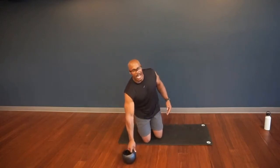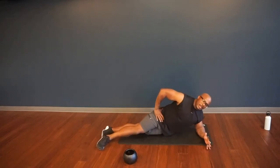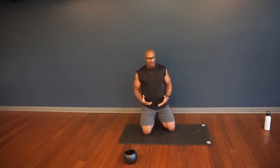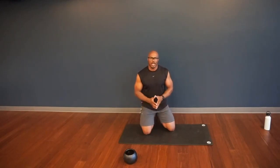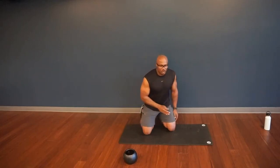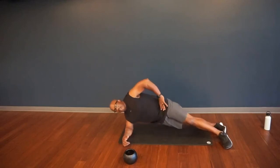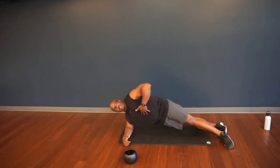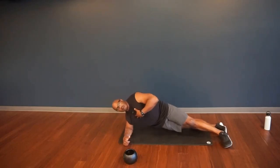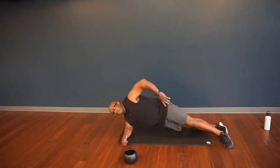Final minute of work — side plank hip drops. Drop the left elbow down, get into that side plank, and get to it. Hip down to the ground and back up. Demonstrate control — nice and slow, nice and steady. Think about your alignment, chin out of your chest. Lower the hip down with control and back up. Then switch to the other side: right elbow down, go to that side plank, tap and back up with control. Don't rush it — take your time. Finish strong all the way through the clock.